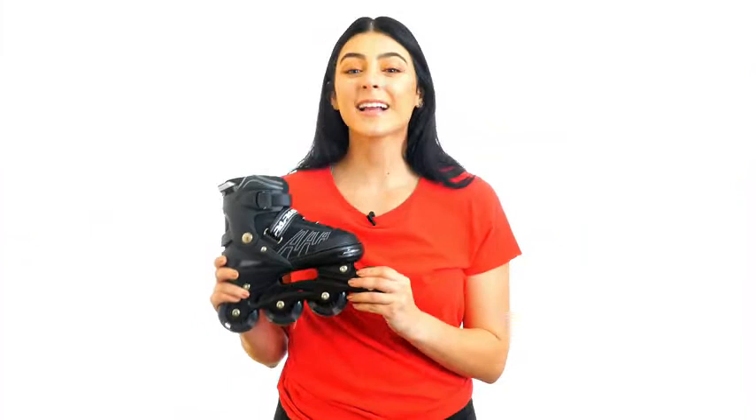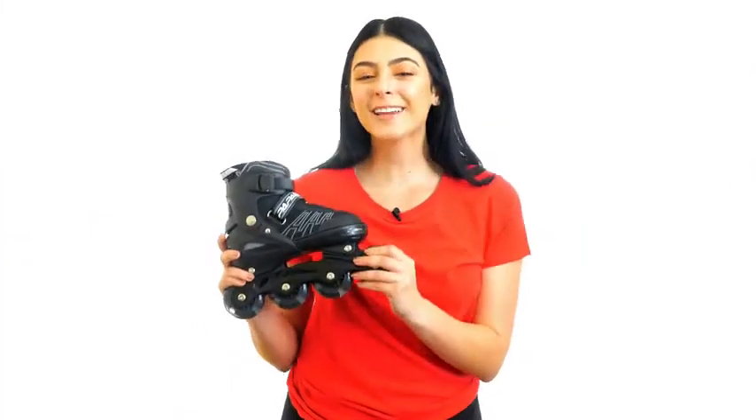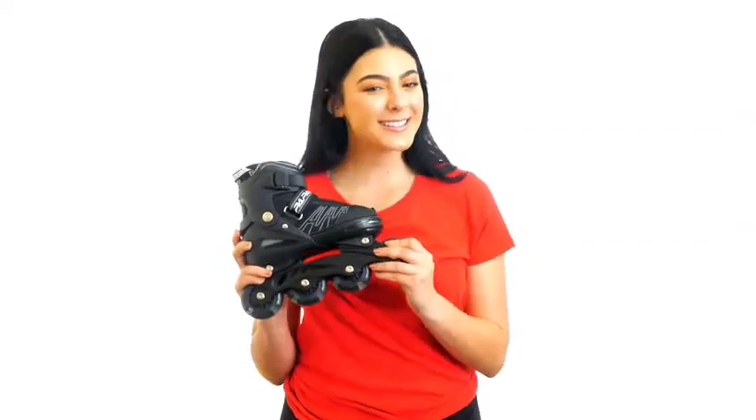Safeguard your children's safety, comfort, and stability as they inline skate in style. The IUU Sports inline skates are stylish and cool in either grey or blue. Order a pair today!